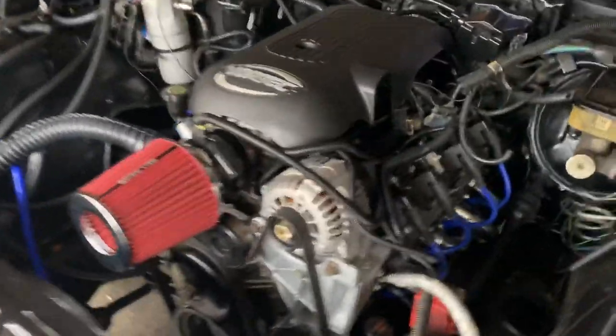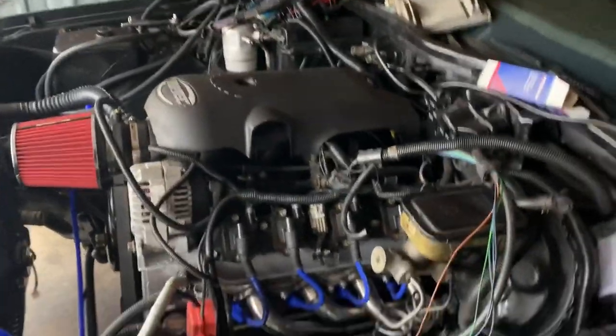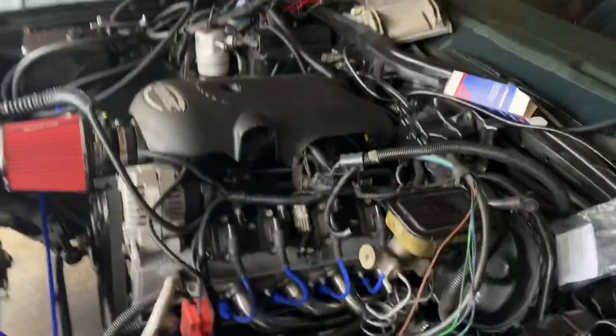I bought the motor and the trans from the same dude, but at two different times. When I went the first time he had the motor but no two-wheel drive trans, and then I went back when he called me about the 4L80.